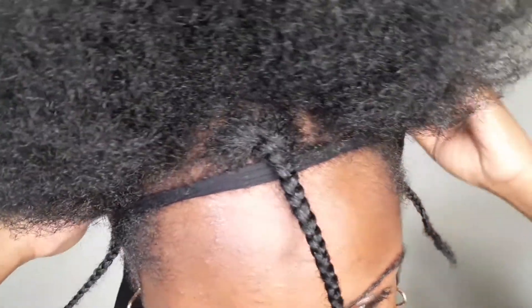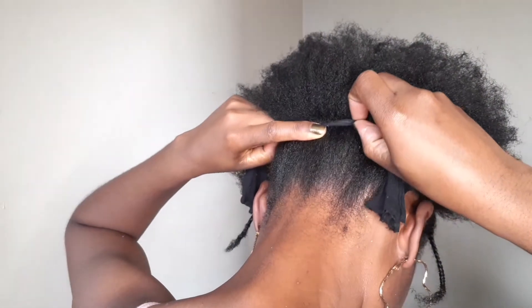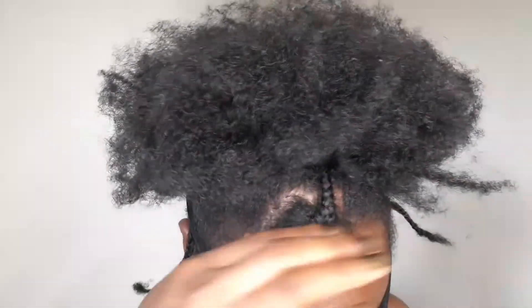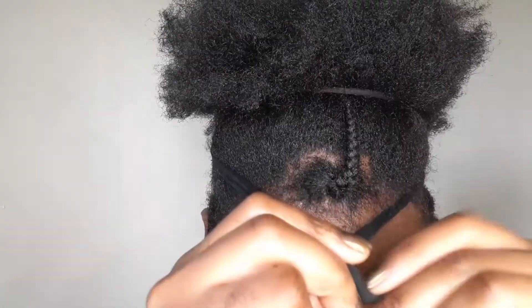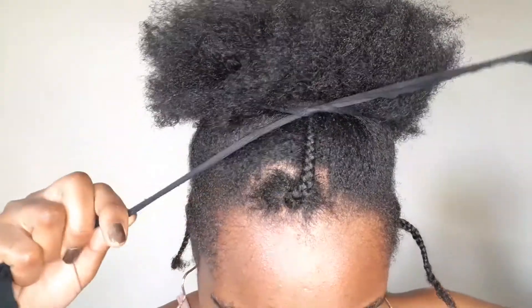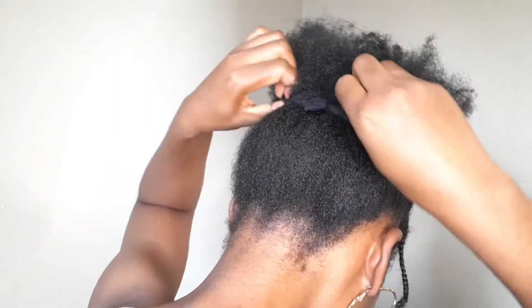Make it nice and neat on this other side as well. Now we have our nice stocking. Pull the hair — make sure you keep it nice and tight, make sure you don't have any loose ends. Tie that stocking a second time, keep it nice and tight, and remove the excess from behind so it doesn't show.